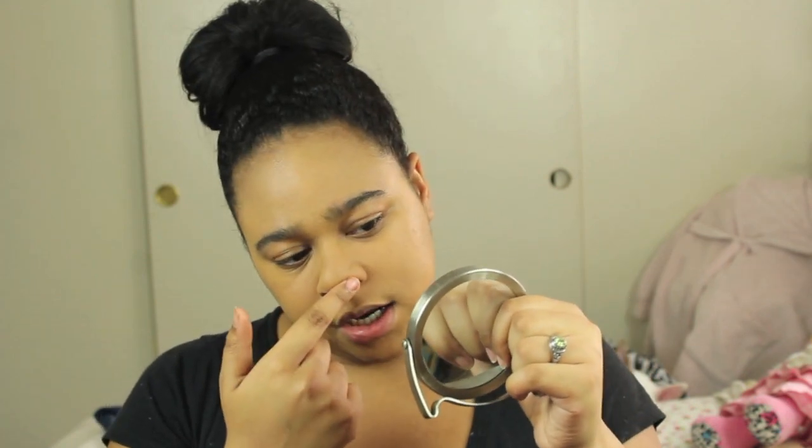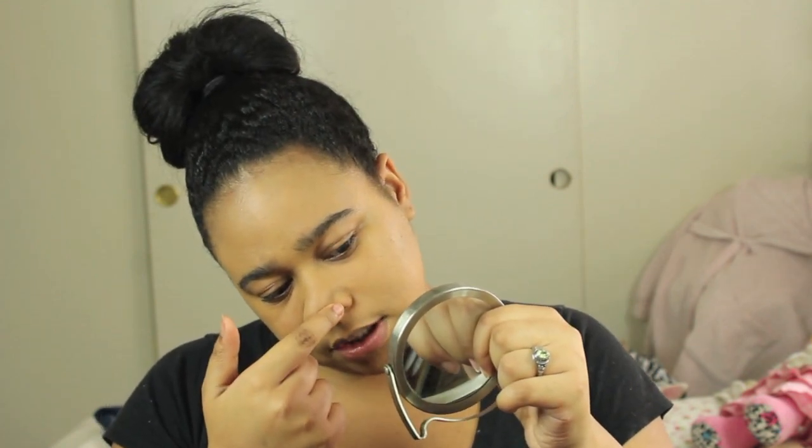On my nose, one of my nostrils is kind of peeking through the foundation, even though I deliberately pressed foundation specifically onto that area. I'm not sure if that's a foundation issue or if the primer is causing it to do something weird there.